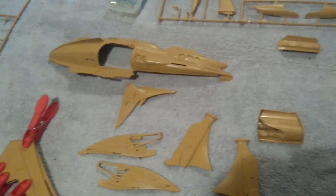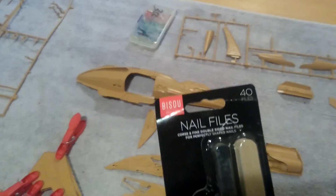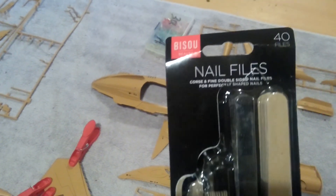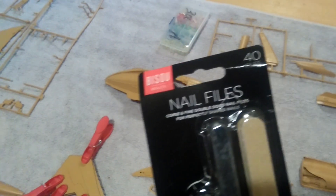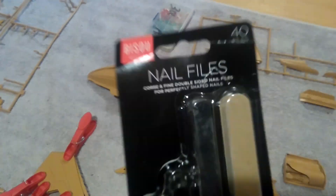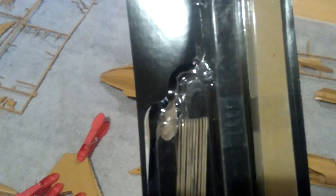Another thing I found in Poundland: in the make-up section, nail files — double-sided, coarse and fine — 43 for a pound. The cheapest I've found these on eBay for modelling supplies is 60p each. Save yourself a fortune with these and they'll last quite a lot of models.